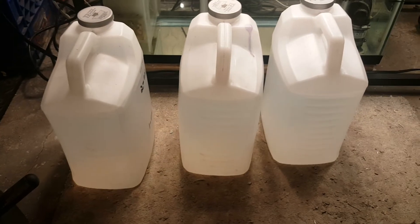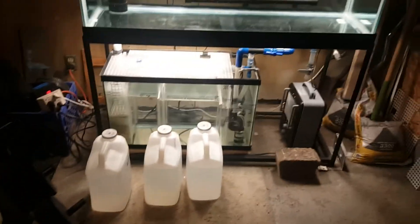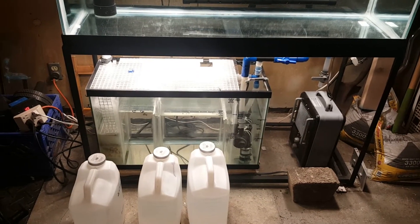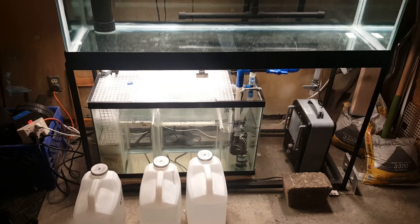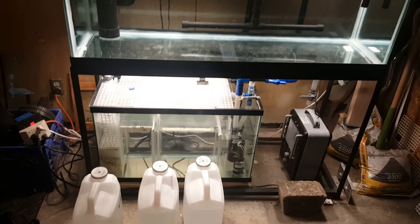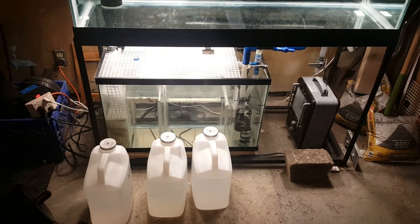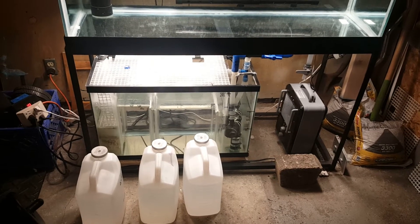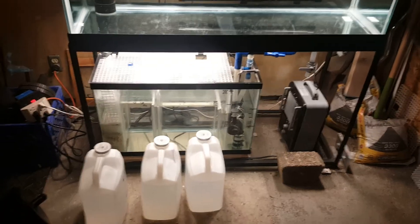The reason I have three jugs of water - each one holds a couple gallons - is I'm going to have to pour all three of those jugs into that sump when I plug that other pump in. And that won't be enough. Even then, it'll cavitate after pouring three jugs and it'll probably start overflowing the rim of the top tank. I'm going to set the weir to the lowest level and then plug the other pump in.